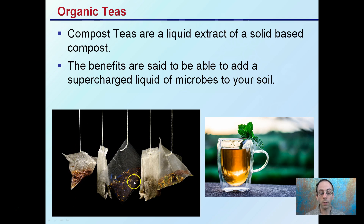You put them in a tea bag that allows water to come in, developing a liquid extract of what normally would be solid. The benefits are said to be able to supercharge your soil with liquid microbes, taking the idea of what's in solid form and creating a purified liquid form, which opens up your opportunities for application.